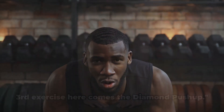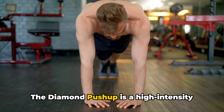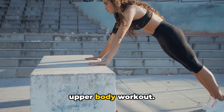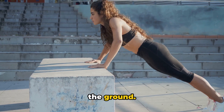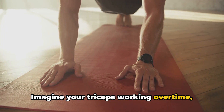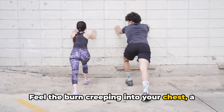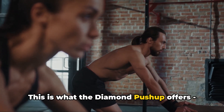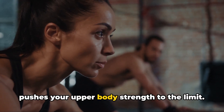Third exercise: the diamond push-up. This is no ordinary push-up — it's a high-intensity variation that targets the triceps and chest muscles, giving you a well-rounded upper body workout. The name comes from the diamond shape your hands form when placed together on the ground. Imagine your triceps working overtime, the muscles contracting and expanding with each push-up, and feel the burn creeping into your chest as your pectoral muscles get the workout they need.